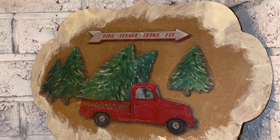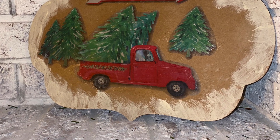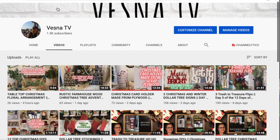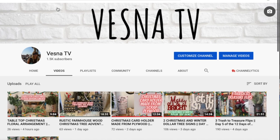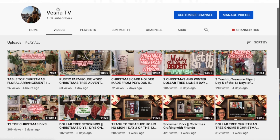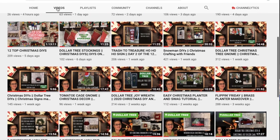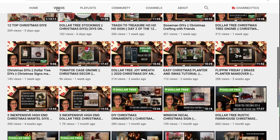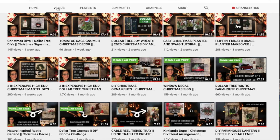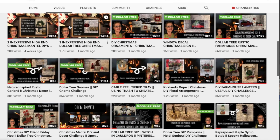Before I move on to my second project, my name is Vesna. If you haven't been here before, thank you so much for stopping by. I do budget-friendly DIYs on this channel — thrift flips, furniture painting, Dollar Tree DIYs, trash to treasures — basically any kind of home decorating DIY on a budget. If that's the kind of stuff you like, stick around, hit the subscribe button, and hit the notification bell to see more.